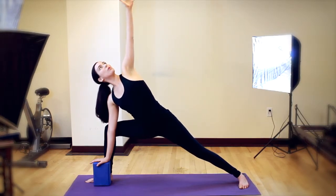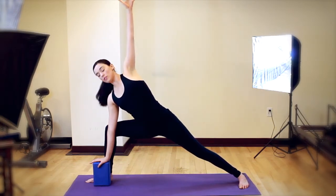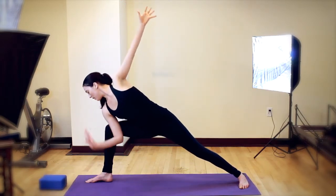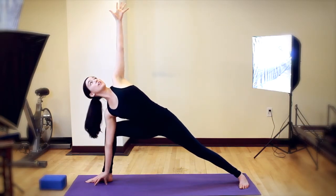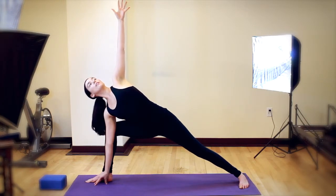Think about reaching up more than you reach down. Keep this top side body very engaged. After you feel pretty comfortable with that, you can set your block to the side and reach your fingertips down to the ground. Really long lines from fingertip to fingertip. Keep your waist long, crown of the head reaches forward.